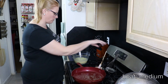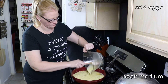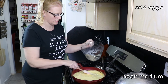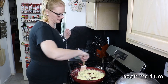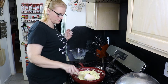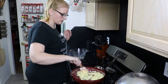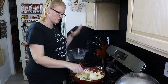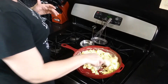I melted two tablespoons of butter on medium heat in a nonstick griddle pan and now I'm just going to pour my eggs in and then I'm going to gently stir while they cook. This only takes two or three minutes, and once the eggs are mostly cooked we're going to remove them from the heat and let them sit in the pan so they finish cooking and then they'll cool down.